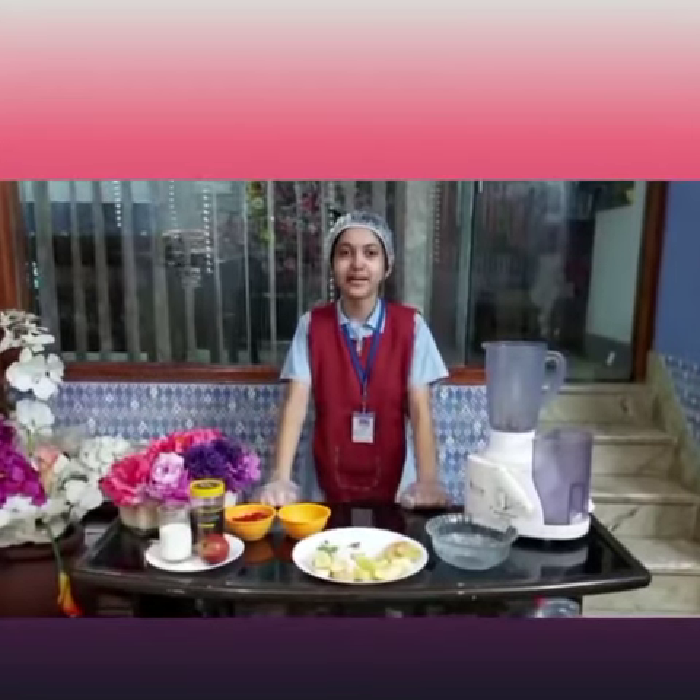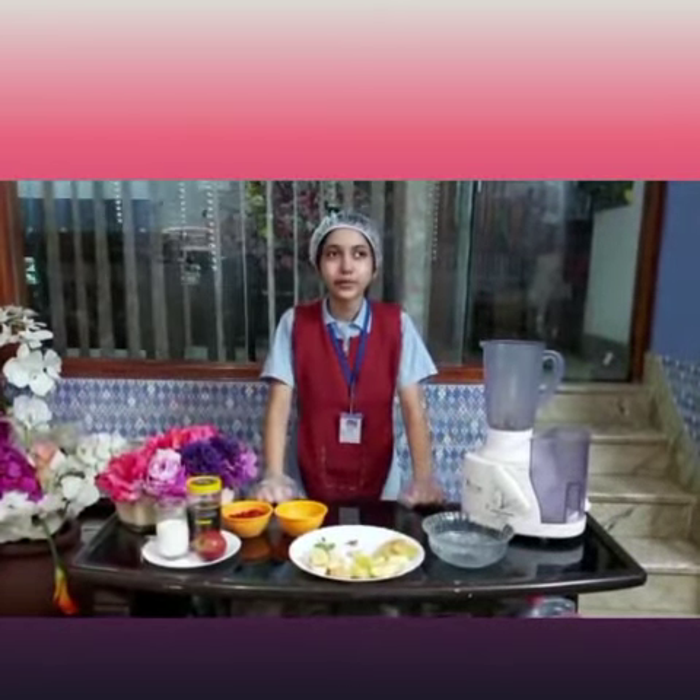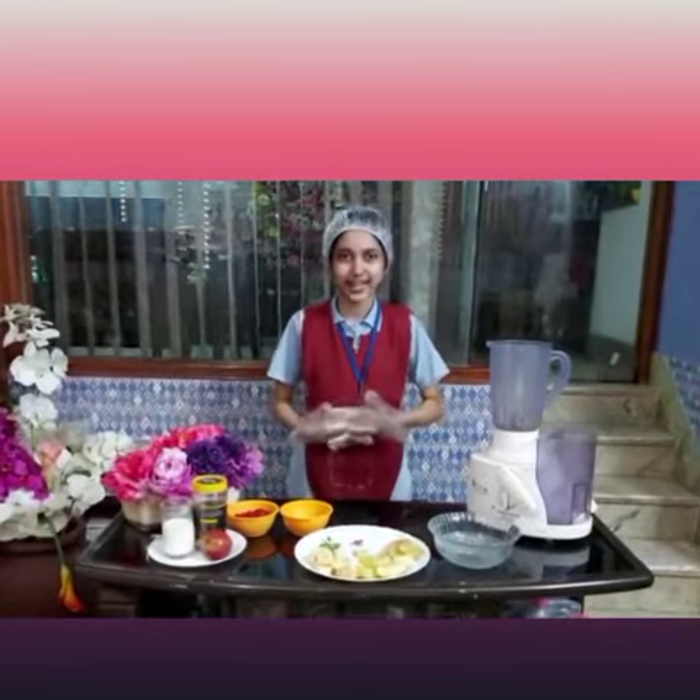Good evening everyone. My name is Sitka Saini from class 10, representing Yanbhati School. One thing that almost everyone can agree on right now is we want to do the best to avoid getting ourselves sick. In time of sickness, it is important to keep our stress lower and to nourish our bodies the best that we can.